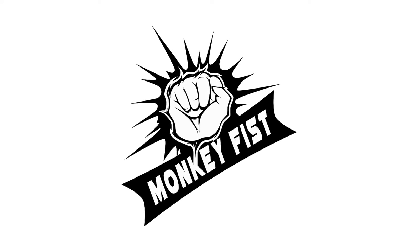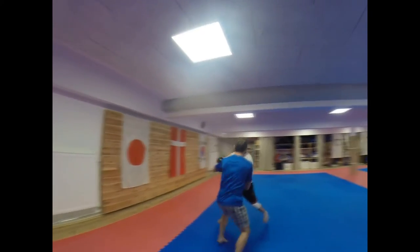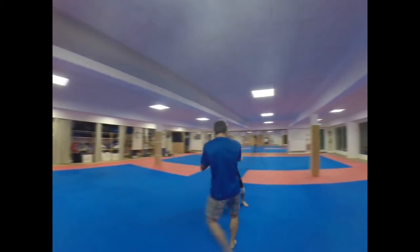Hello and welcome to this video. This time I decided to talk a little bit about my last self-defense experiment, which you can find on my channel.